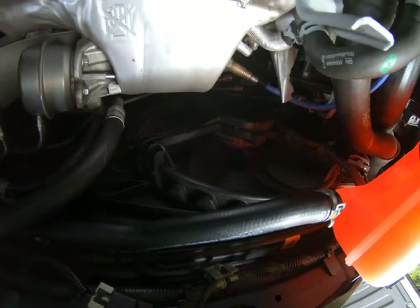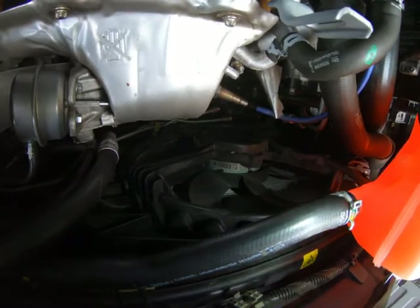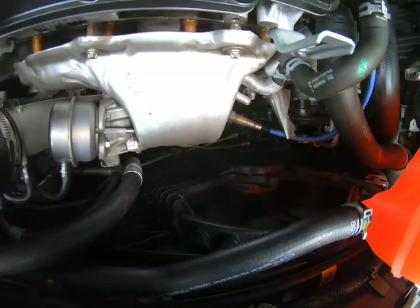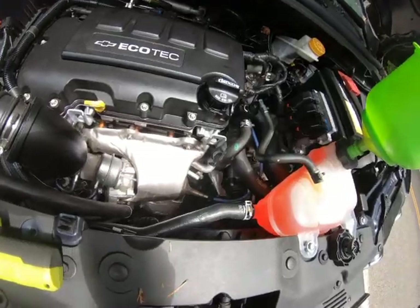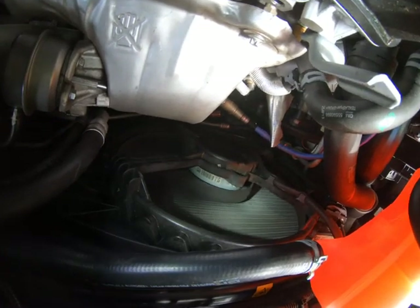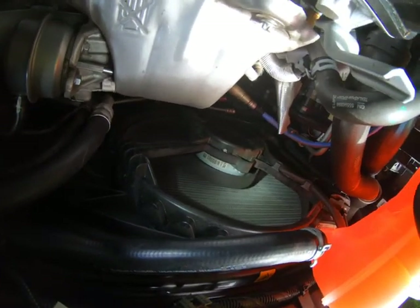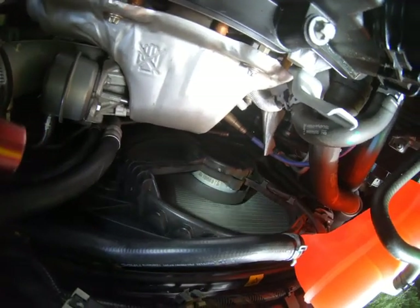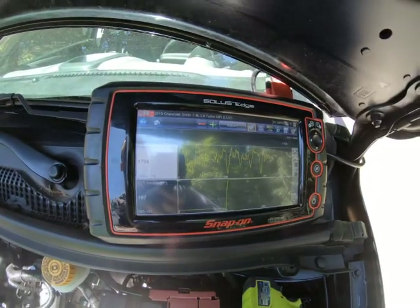You can see the fan isn't on yet. However, once it does turn on, you know that things are starting to move forward. And here we go — cooling fan is on. That is one thing you want to look out for. Once that starts spinning, the party has started.